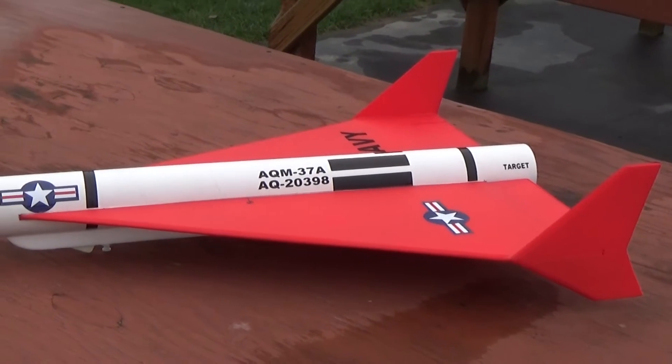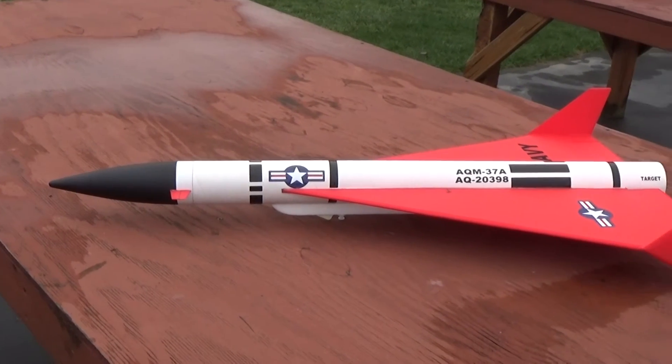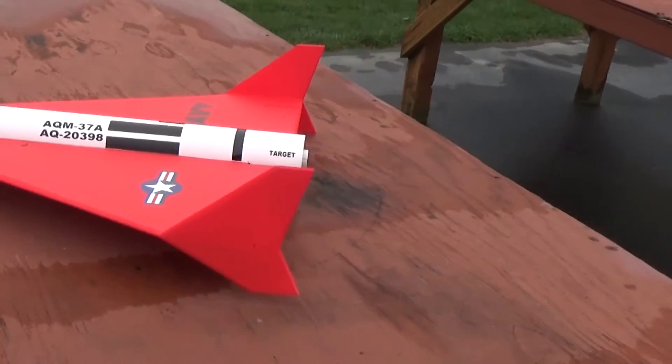The model weighs just over 11 ounces ready to fly. It's 36 inches long and has a 26 inch wingspan. If you want to go around to the back, I'll show you the throws.